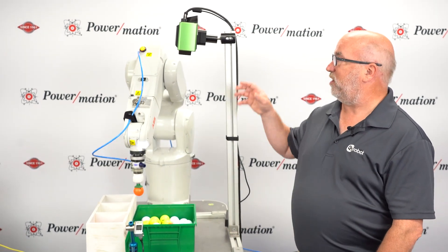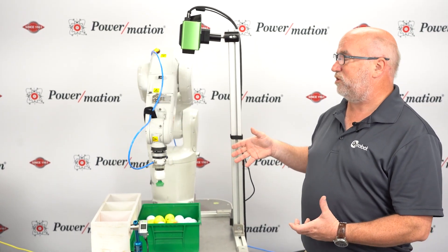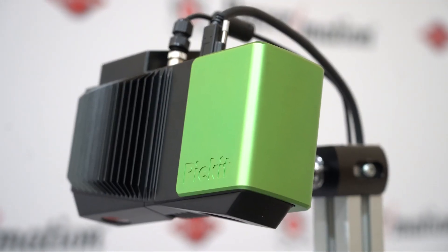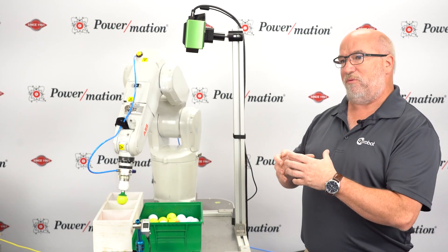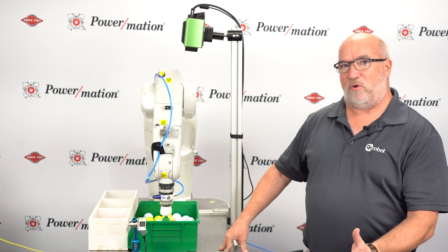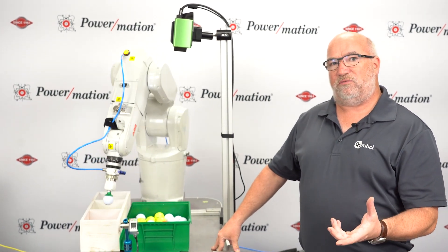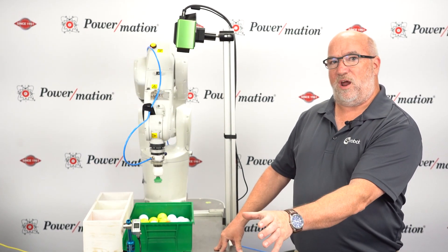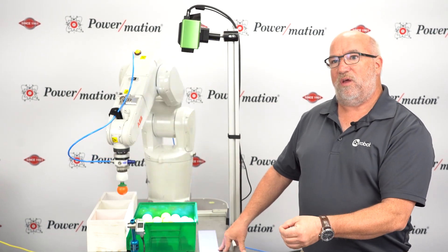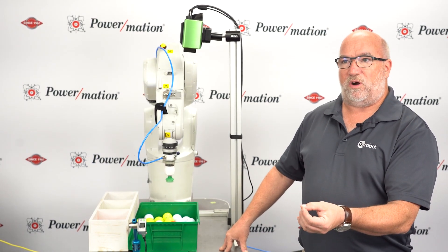The way this system works is that the camera throws down light — it uses a structured light system where the light gets thrown down and the camera takes a picture. By looking at the structured light, it is able to find the objects. We're using a simple round object here, but more complicated objects can also be used. You have the ability to place a part underneath the camera and teach it, or you can import a CAD model and use your actual drawing for the modeling.